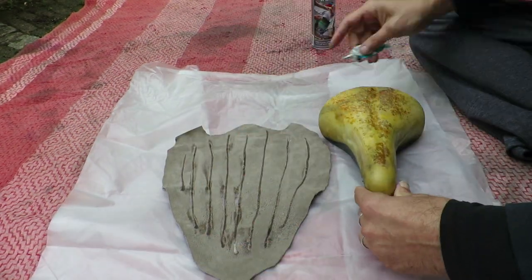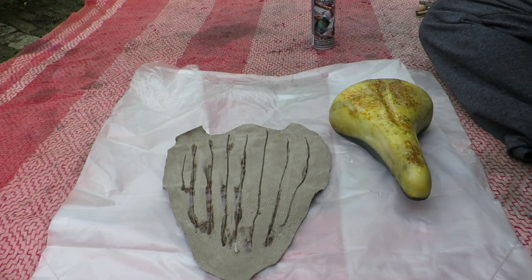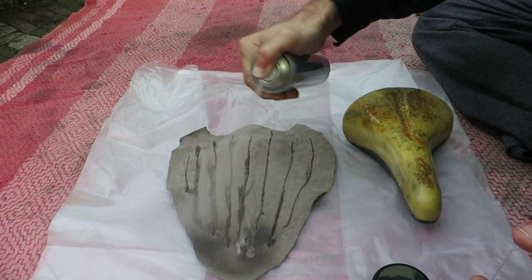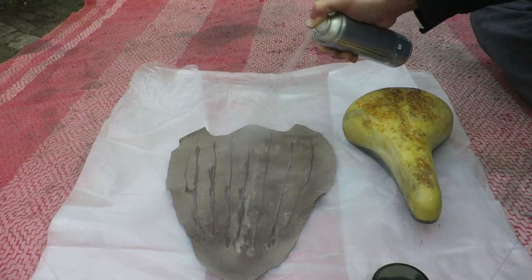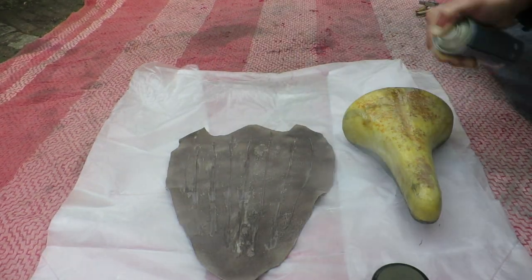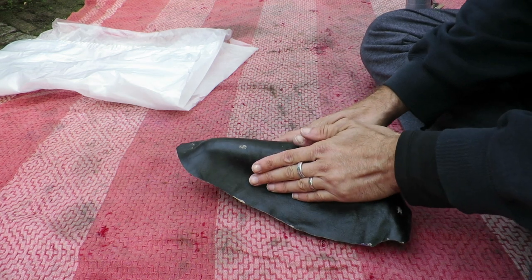One thing I should have also done is cut out a bigger piece of leather, because the leather stretches really easily. So the edges were not going to the place where I thought they would be, because they stretched so easily.